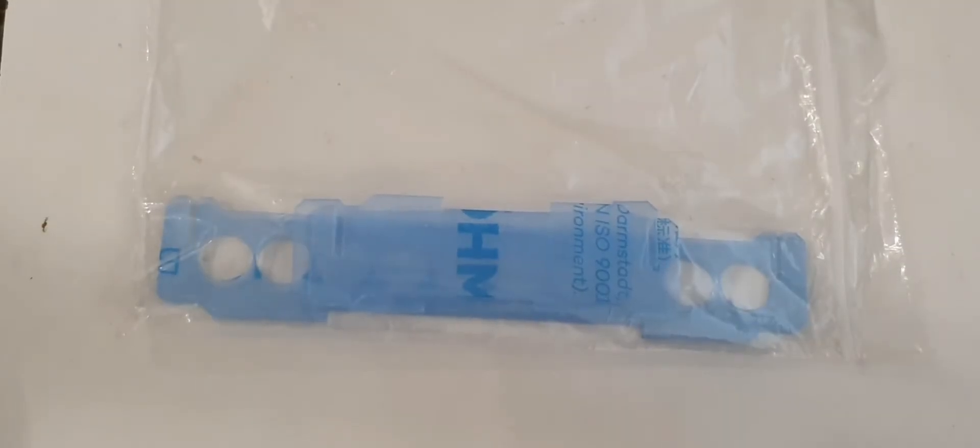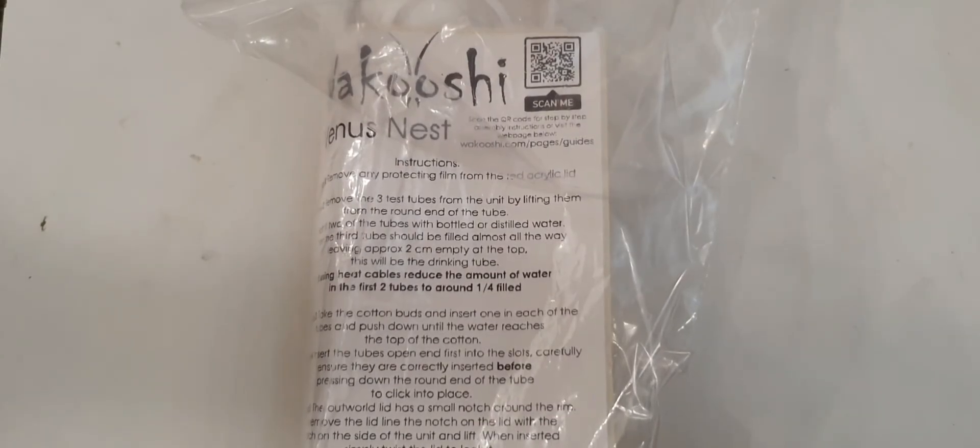Next, because I've got so many test tubes on the go at the moment, I got a test tube rack. I'm going to modify this with some red acetate film all around it, and then put all my test tubes in it — probably all the Lasius niger queens I caught from the nuptial flight.